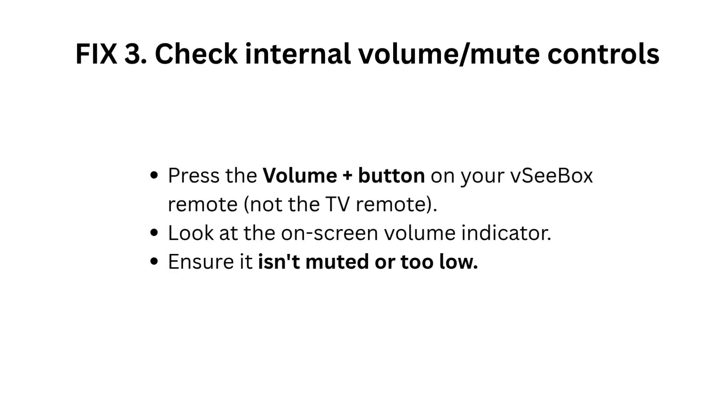Fix 3: Check internal volume and mute controls. Press the Volume Plus button on your VC Box remote — not the TV remote. Look at the on-screen volume indicator and ensure it isn't muted or set too low.